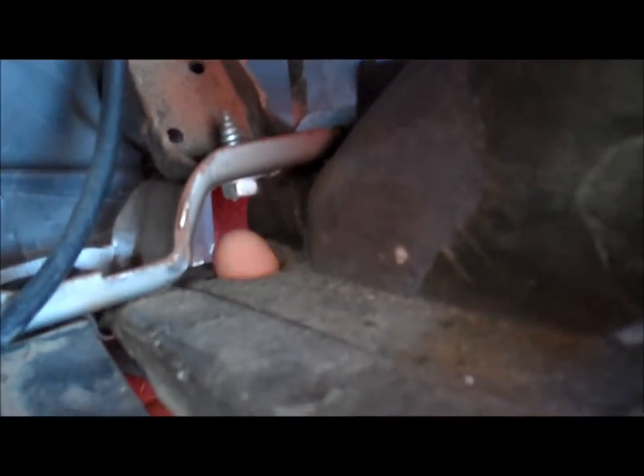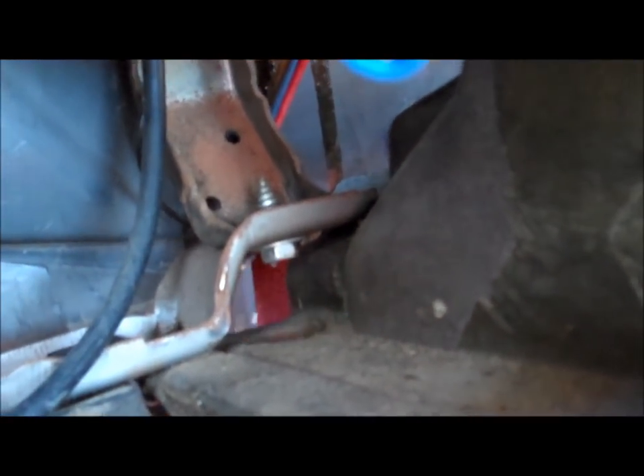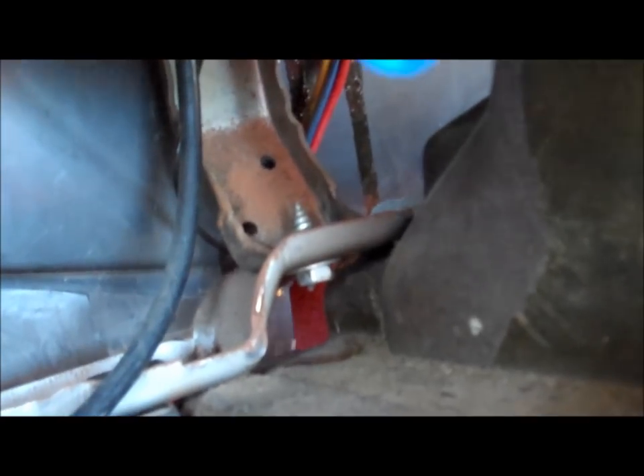Since the radio is out, there's an access hole up through the dash right there — you can see it, put my finger through right there. That's a 10 millimeter that bolts to a bracket, and that bracket bolts to the body itself as well. That is the center bolt — there is not one on the other side, just one right there.